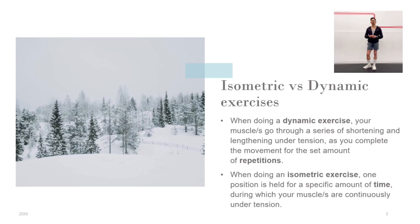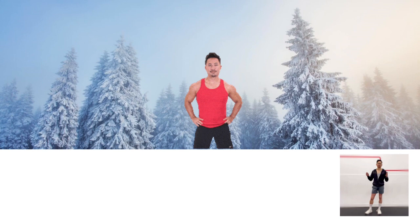What I am sharing with you in this video: 15 great isometric exercises for building a six-pack, and how to enhance your core strength and stability.